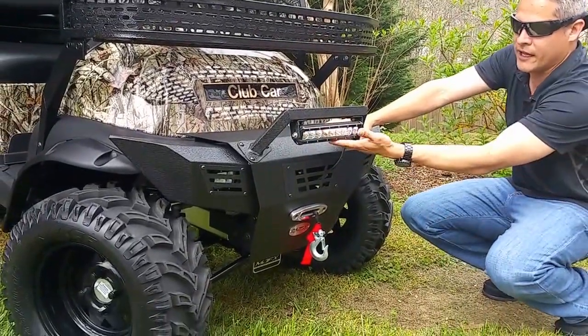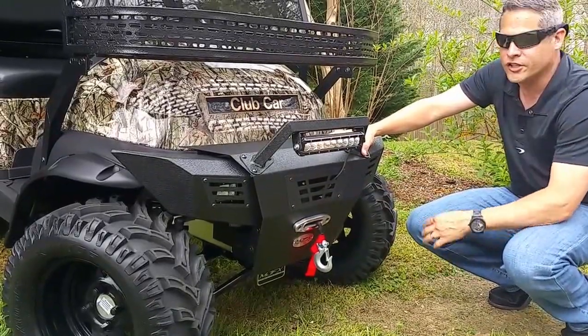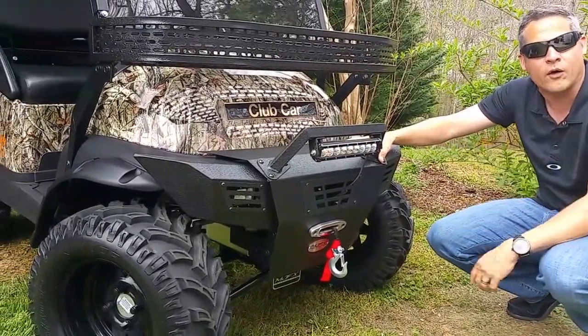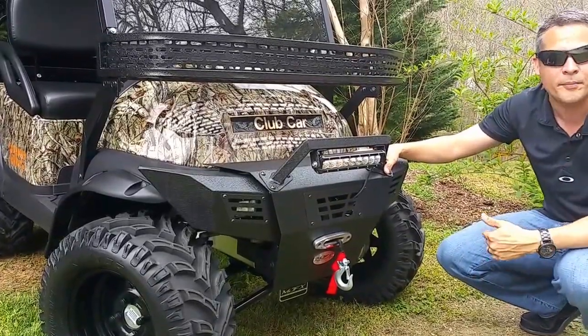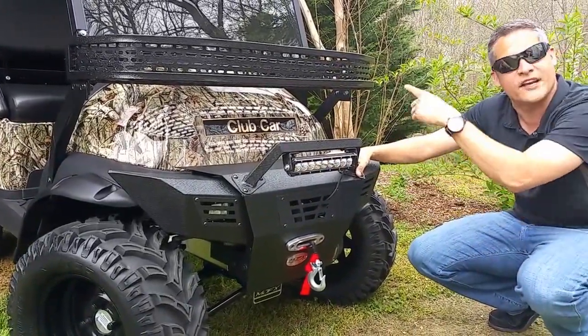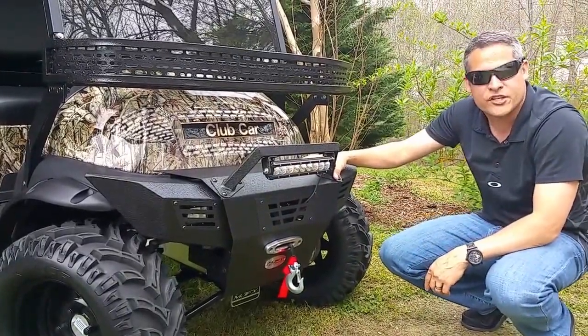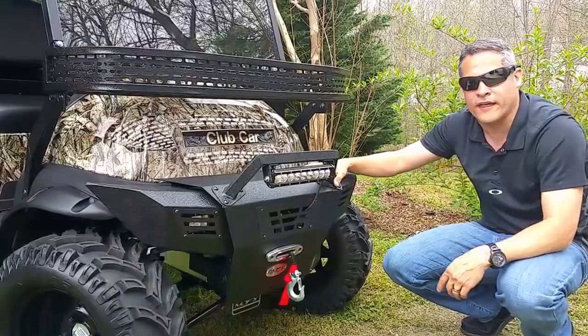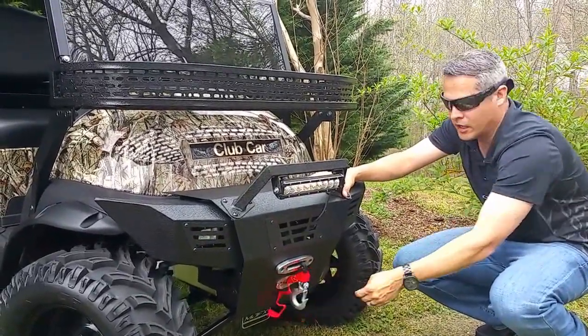On this front bumper, you've got an 11-inch LED light bar and then two 4-inch pods. These are considered your headlights now. We put them on two toggle switches — your first toggle switch does your top, your bottom toggle switch does your headlights and tail lights. Inside this bad boy is a 3,000-pound winch with nylon rope — no more metal rope. This is a great, very durable nylon rope.